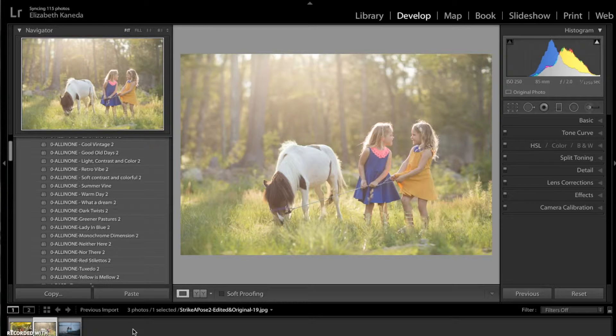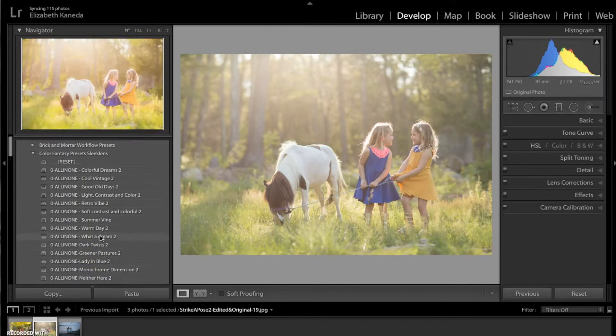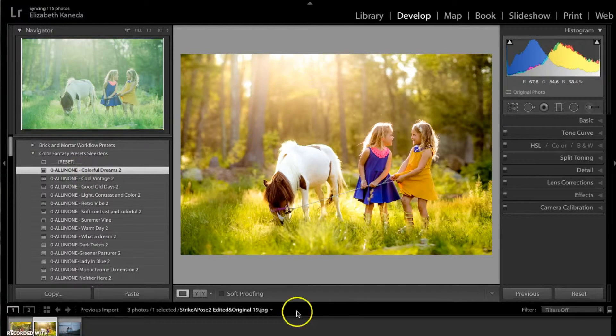I've got a photograph open and this photograph, as you can tell, was probably shot in the spring. We've got the nice green grass, the girls are wearing spring dresses. So I'm going to go ahead and start with my All-in-One. For spring we tend to use a lot of really bright, pastel colors, so I'm really going for a bright and saturated, colorful kind of vibe.